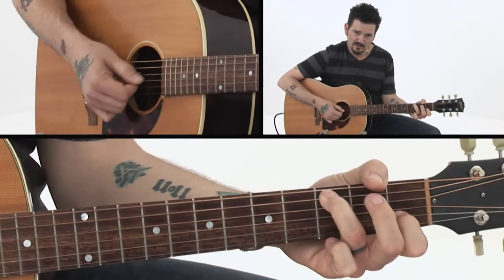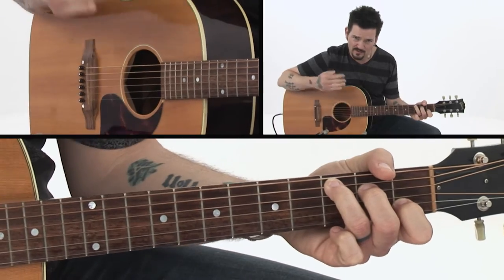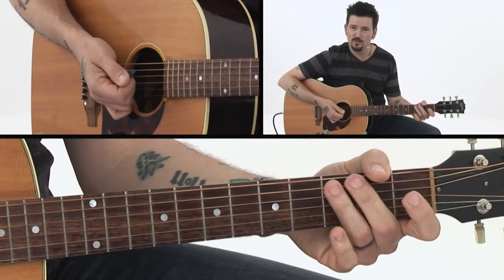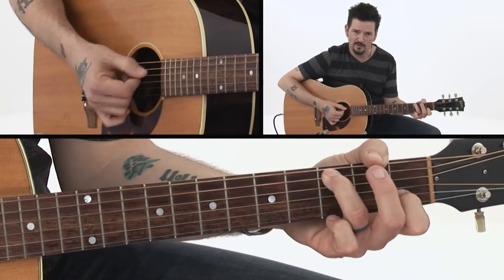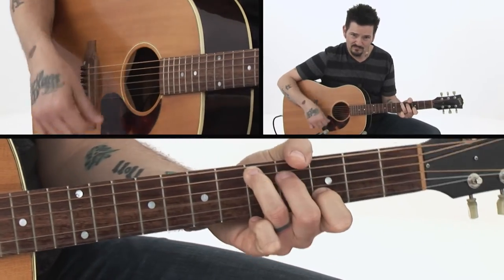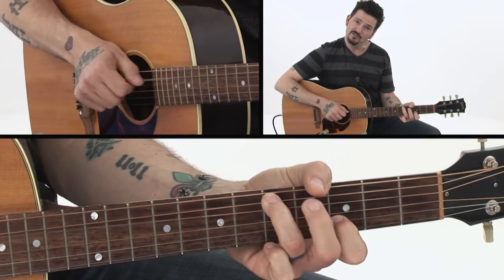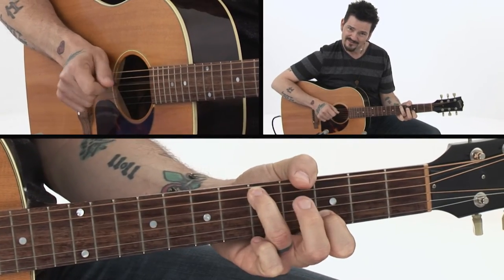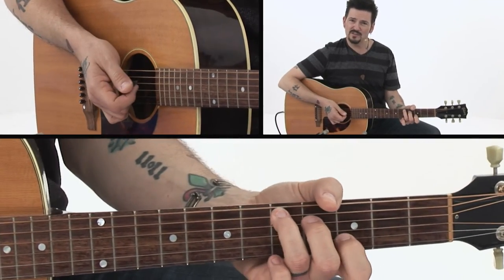See how I hit the whole chord and then it resolves — that's a real Carter Family style country chord resolve. I'm doing the same thing right there. Great, great notes in these two chords.